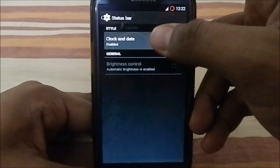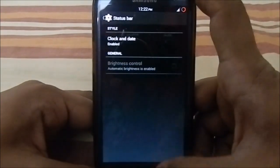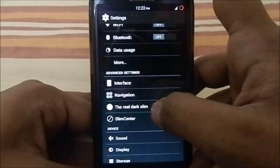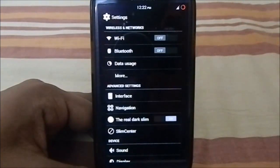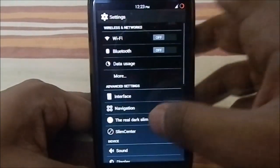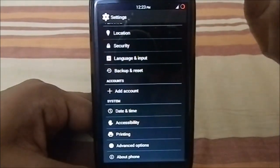In Status Bar settings, you have options to change the clock and date — center clock or right-aligned clock, small or big, AM/PM indicator, date indicator, whatever you want. There's also Slim Real Slim Dark, which changes the ROM to a dark theme. This implementation really changes everything dark, more effectively than most other ROMs.